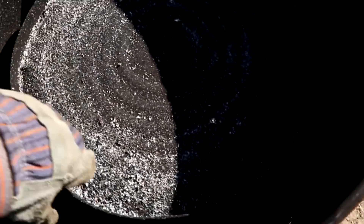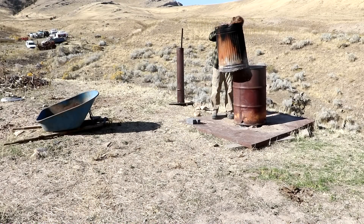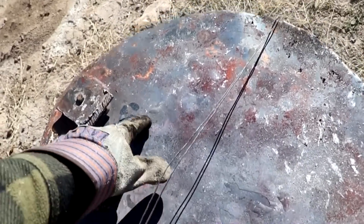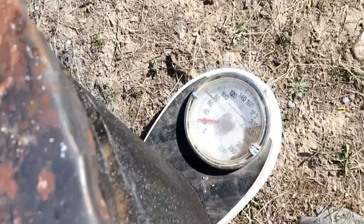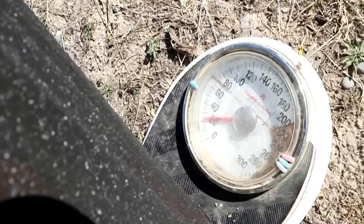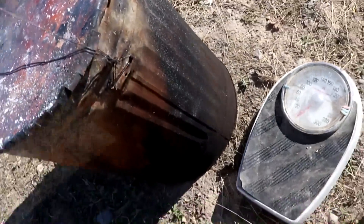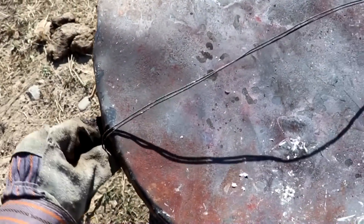Here it is completely burned down with the stack off. You can see right around here is where it receives the most scale — iron oxide development. Let's see what we got for weight — looks like about 24 pounds. So if we started with 12 pounds empty, that means we have about 12 pounds of charcoal out of the 45 pounds of wood.